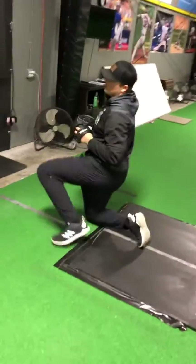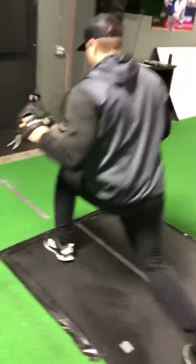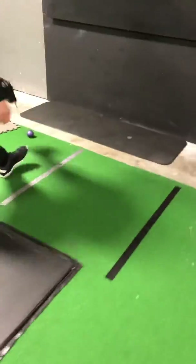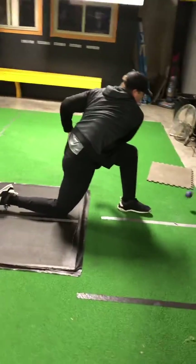Now stand up and on one knee. We'll do it on one knee also — same thing, but on one knee. Make sure your back foot starts there instead of too much to the inside. Rotate.